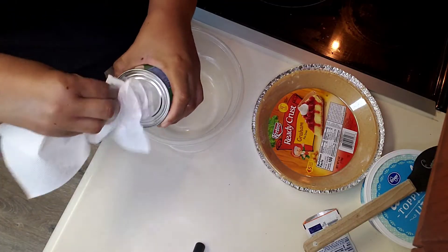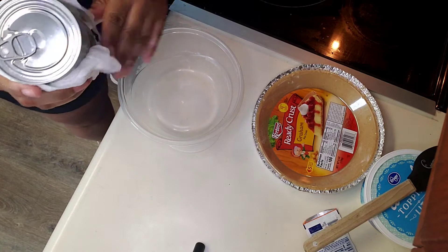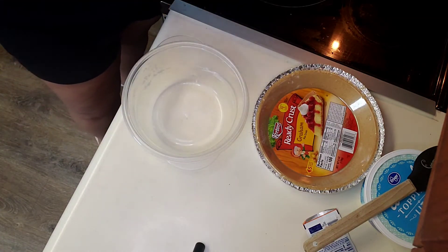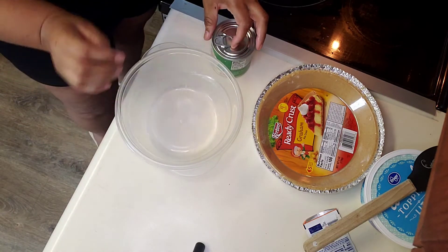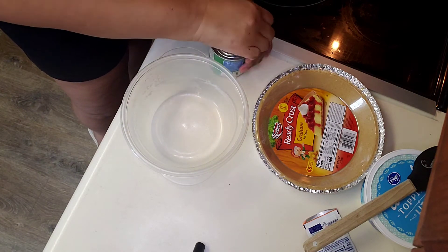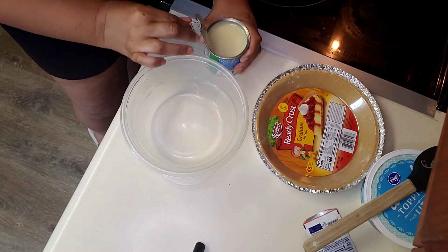Just a helpful tip — I always wash off my can tops before I open them. Because, yeah, you know the rats and all kinds of stuff in grocery stores. If you don't know, you better ask. Food is in your home and you can get a mouse or a rat.